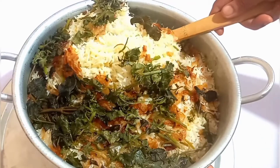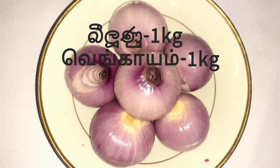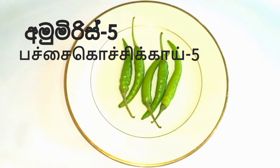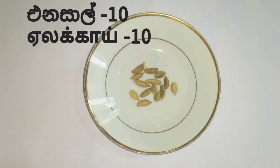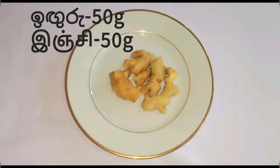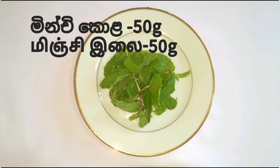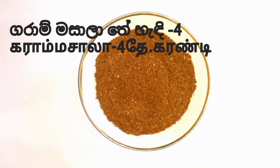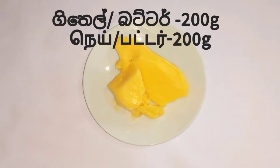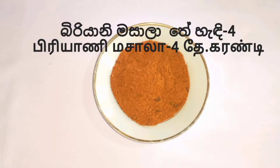Basmati rice 1 kg, chicken 1 kg, onions 1 kg, tomato 500 grams, 5 green chilies, cloves, cardamom, star anise, cinnamon, 50 grams ginger garlic, 100 grams mint leaves, coriander leaves, garam masala, 40 grams, 50 grams cashew nuts, plums 100 grams, 200 grams ghee, lime juice 1 teaspoon, 4 teaspoons biryani masala, turmeric.